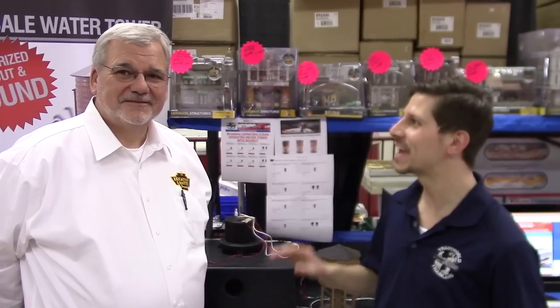I'm Ken Bianco and welcome to Train World TV. We have Ken Silvestri from Broadway Limited and we're talking about Broadway going into O scale. This is huge news we could only find out in York.